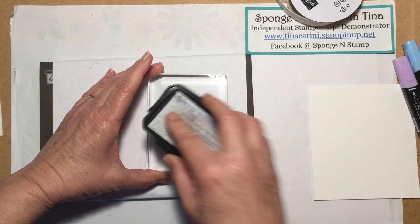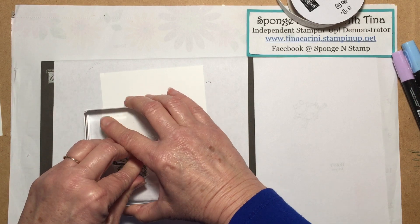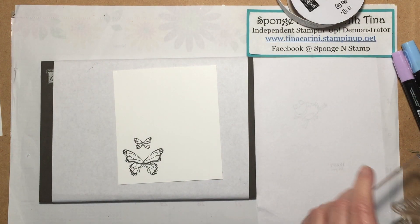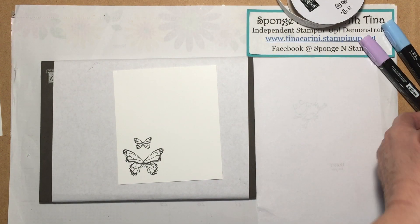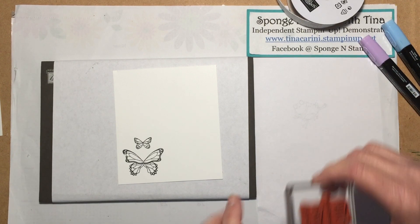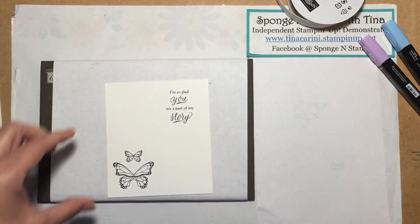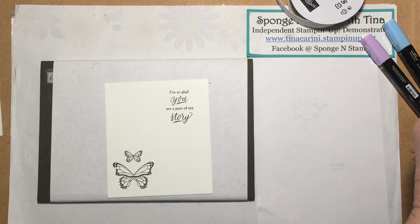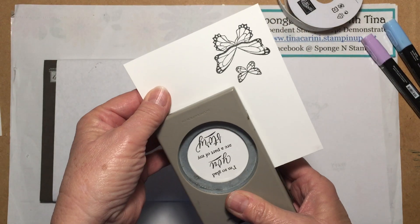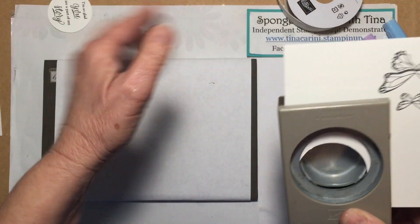I'm going to bring in our Memento Tuxedo Black ink and just ink this up. I just need to stamp it once because I've already pre-cut and punched out and colored some of our butterflies. Now I'm going to go ahead and ink up our sentiment, using the Tuxedo Black ink, and stamp it right there. That looks pretty good. I'm taking the two-inch circle punch and I am just going to punch this out, center it in there, and punch that out. That's ready to go.